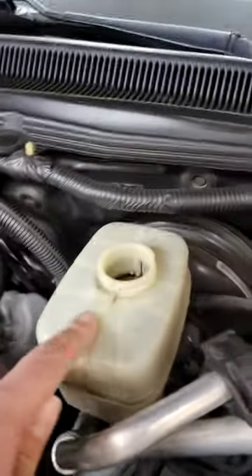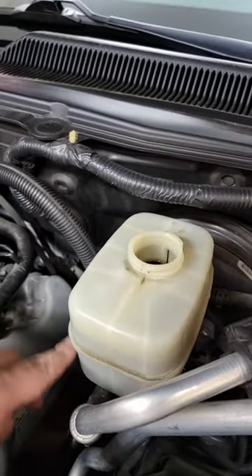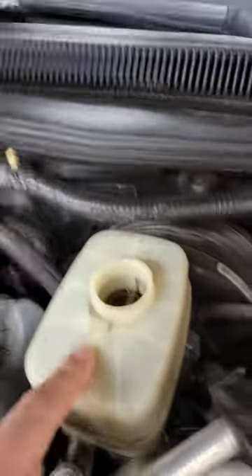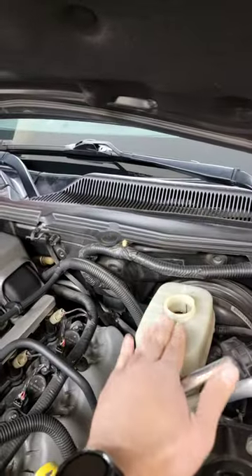What I do is I suck as much fluid as I can out of this without draining it all the way, because you don't want to mess with your ABS. I suck as much out as I can, then I fill it with new fluid. So now I'm starting with nice clean fluid. Then I start at the furthest caliper from the master cylinder and bleed each caliper all the way around the vehicle until I have nice fluid.